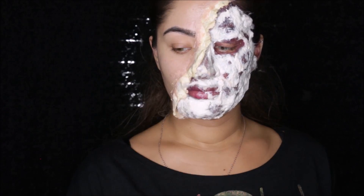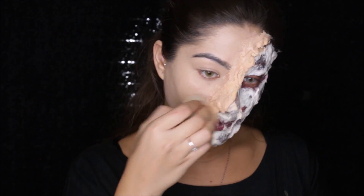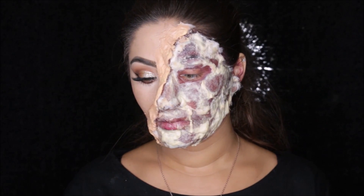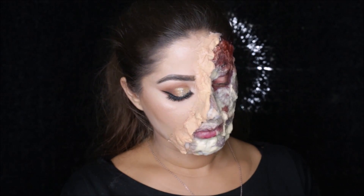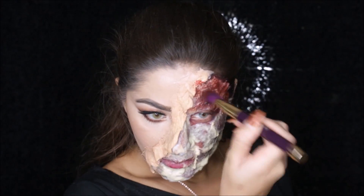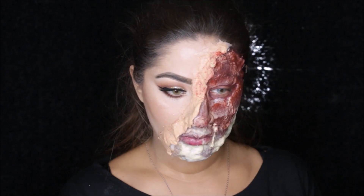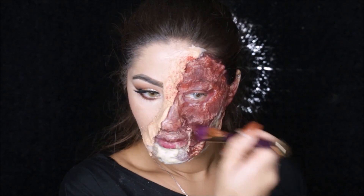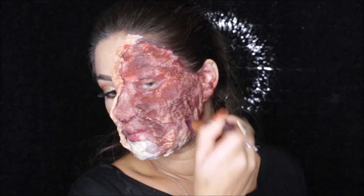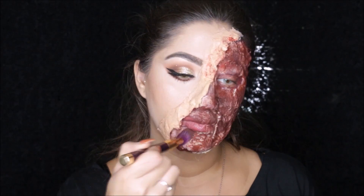Now I'm using my L'Oreal 24-hour foundation and I'm applying that with a sponge all over the skin flap that I created. I did the makeup for my other half of the face off camera. From the same color wheel I'm picking up the brighter red and applying it all over the side of my face. Make sure you're getting this all over so you don't have any white spots, because the latex was white. You kind of have to push the color into the latex because it has a lot of texture — make sure to bring the red down onto your neck.